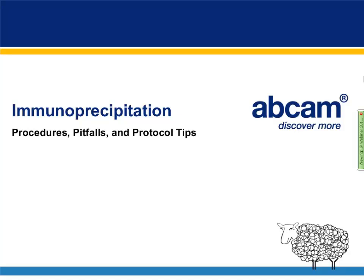Hello and welcome everyone to our immunoprecipitation webinar. Today I'd like to give you a nice talk about immunoprecipitation procedures, pitfalls, and protocol tips.